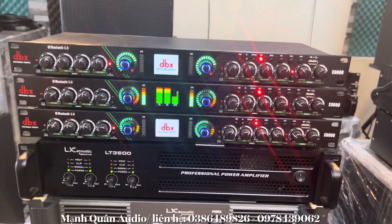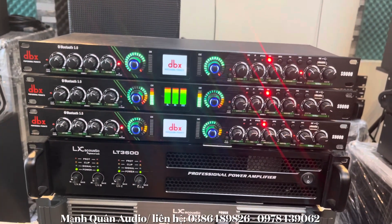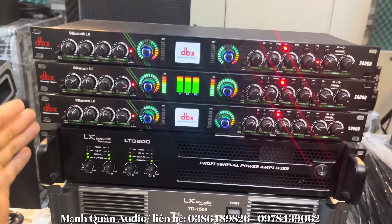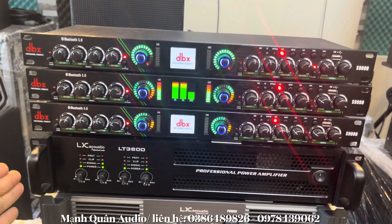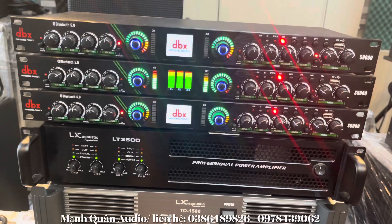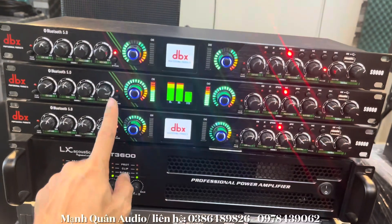Đây là không qua lưng tiếng thì chất âm rất là bình thường. Bây giờ nhấn vào — khi nhấn vào nó lực hơn rất là nhiều, tăng lên rất là nhiều. Không qua thì rất là đuối, rồi mình nhấn vào.